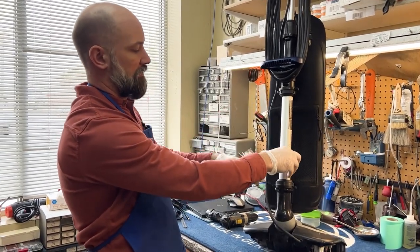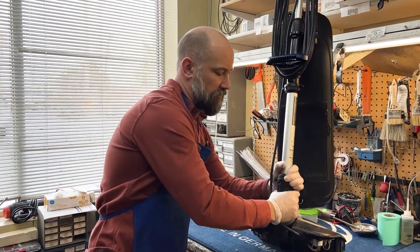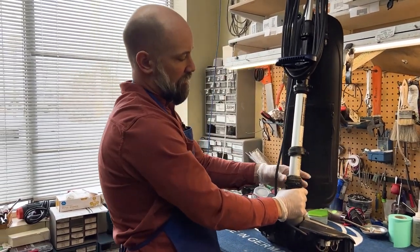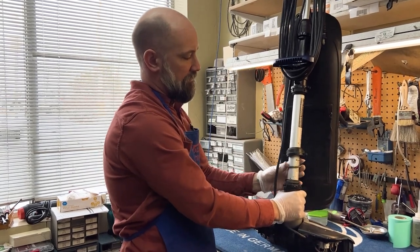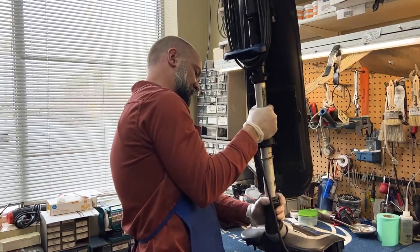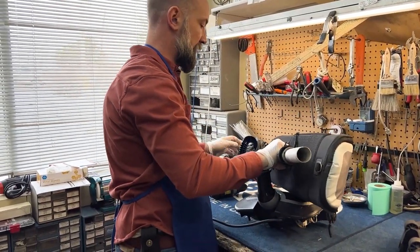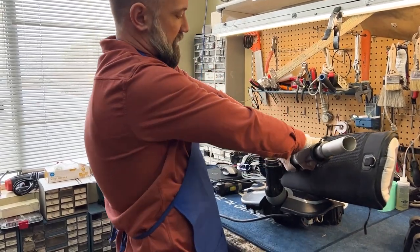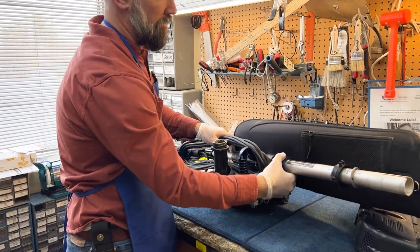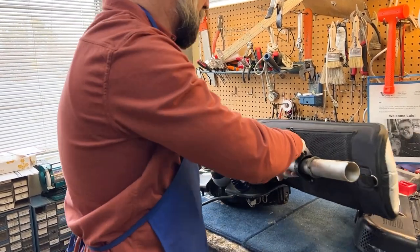If that's the case, these are actually really easy to get apart. You've got this silver pipe here and you have two pieces — they're pretty tight and hard to get off typically. Once you get that off, this will lift and you can get access to the inside of this tube. You can also disconnect up here at the top and then remove the tube entirely.